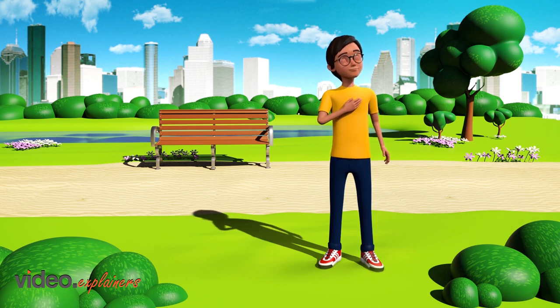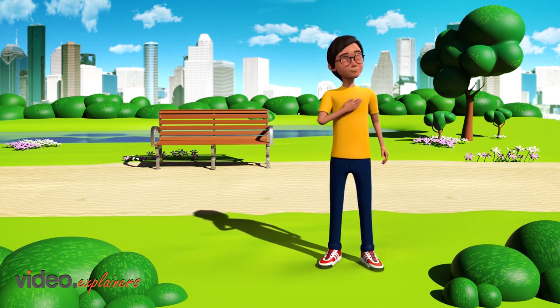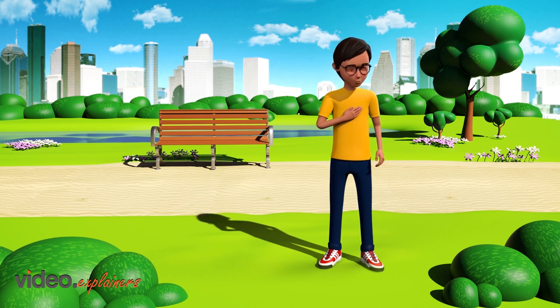Follow the heart of the child in the middle of the screen as they breathe in and breathe out. You might notice that a part of your body is fidgeting around a little — that's okay. As you breathe, imagine calming yourself.